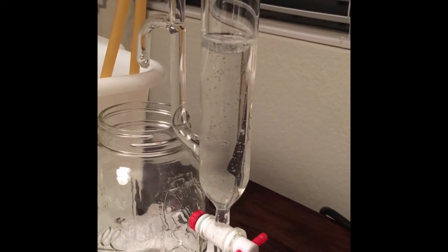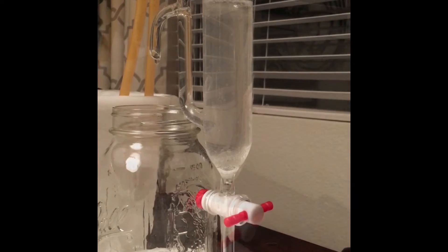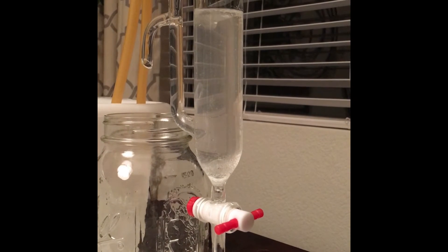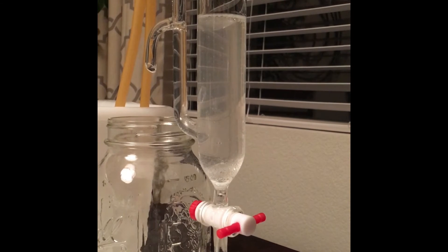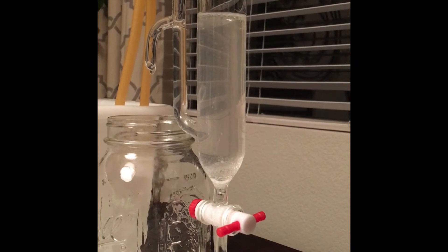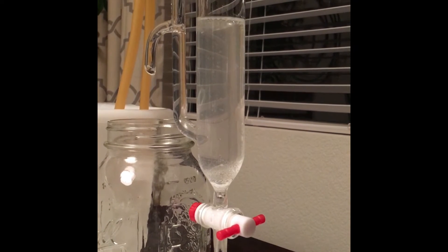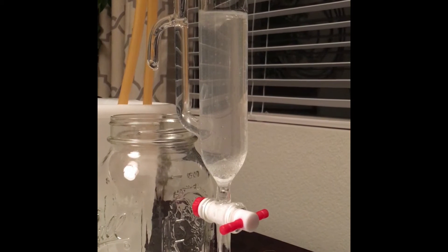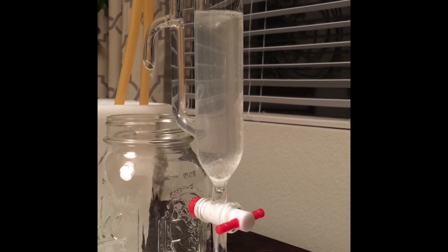We've got the hydrosol and the oil — this is what the separator does. This is about two and a half hours in, and you can see the separator has become very cloudy. A lot of the oil has sunk to the bottom, which means it's heavier than the water, but it hasn't really come together. It looks like condensation, but it's not — it's oil bubbles.